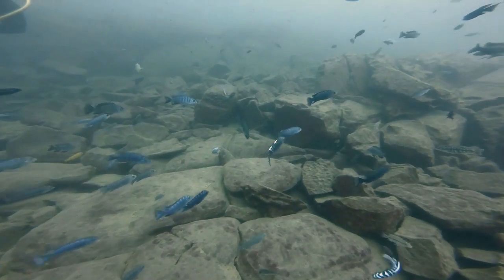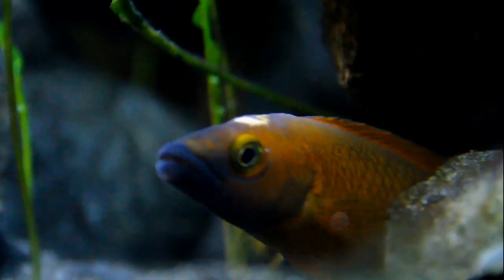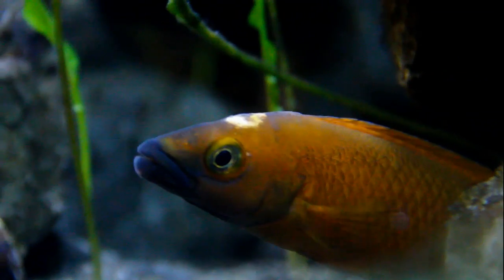Things to remember: to prevent it getting worse, provide pristine water conditions — that's number one. Secondly, we want to prevent it getting any further.